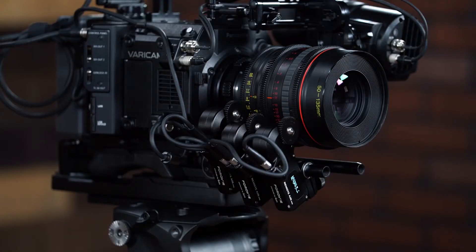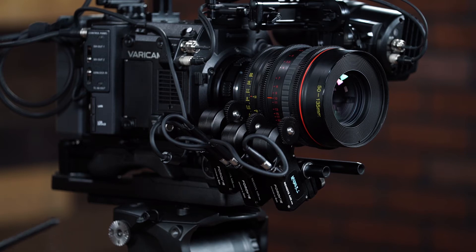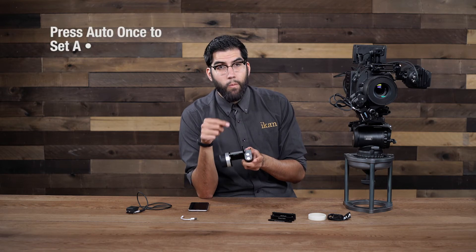One last feature is that you have the ability to set A and B hard stops without using your iPhone. You simply use the hand controller and the auto button on top. For example, let's say we want to set our A and B hard stops between 4 feet and 10 feet. We line up our lens to 4 feet, then press the auto button once — we have now set 4 feet as our A stop.